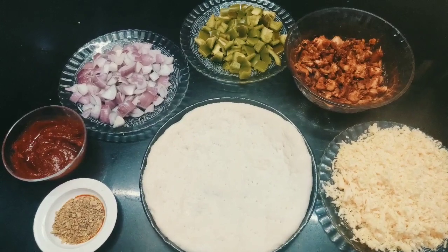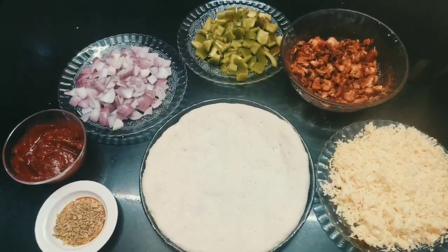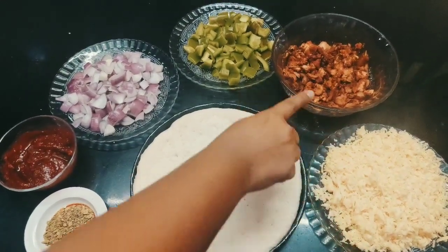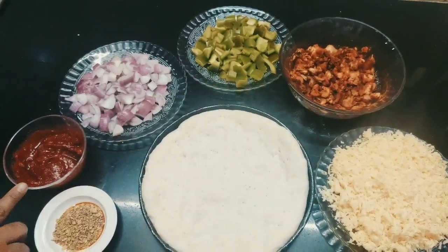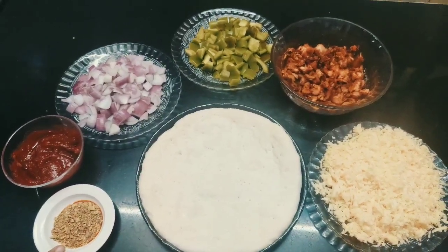A Chicken Tikka Pizza. The things required for this are: Pizza dough, Mozzarella cheese 1 cup, Chicken Tikka, Capsicum, Onions, Pizza Sauce, and Pizza Seasoning — that is oregano, thyme and basil.